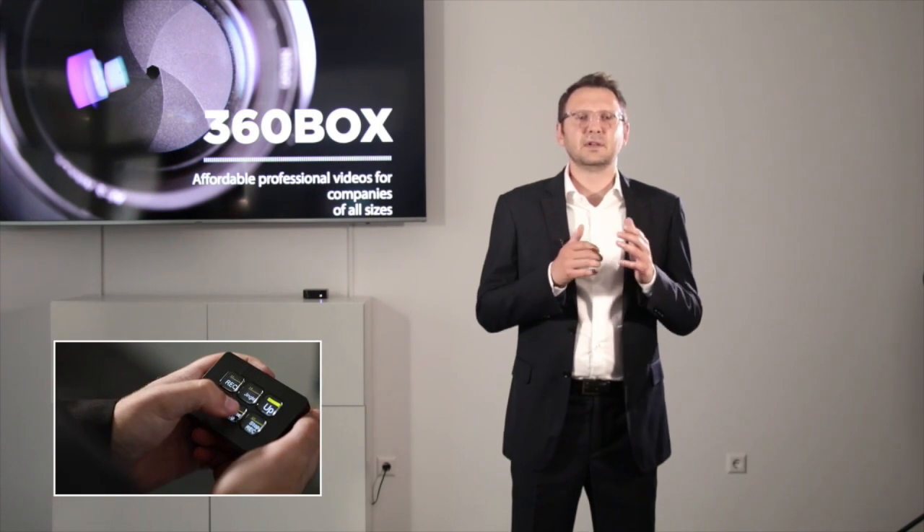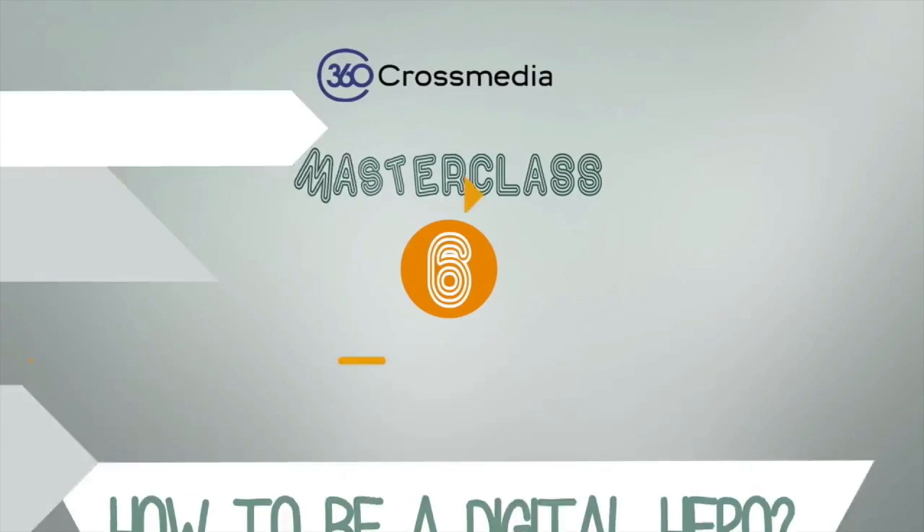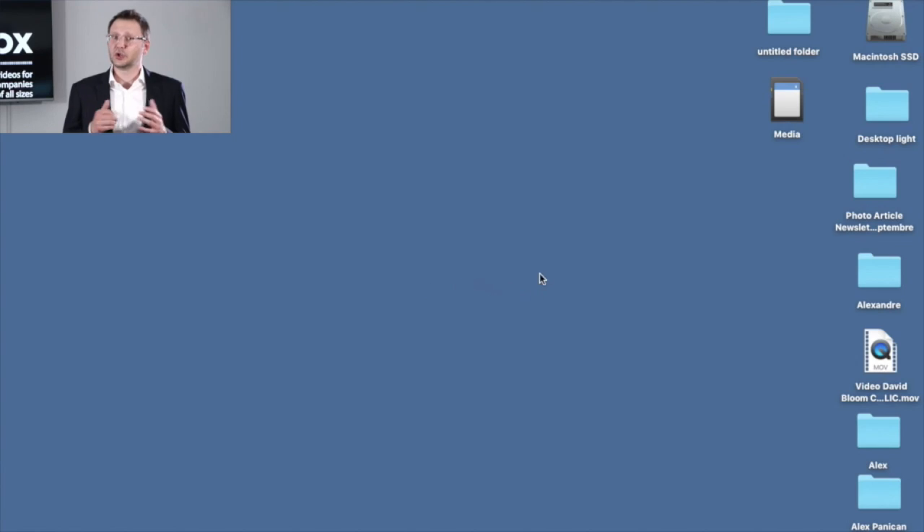With the 360 Box, you can use multi-camera to increase the dynamism of your video, display a lower third to introduce your speaker, and display a PowerPoint slide or a video. You can as well share a screen.